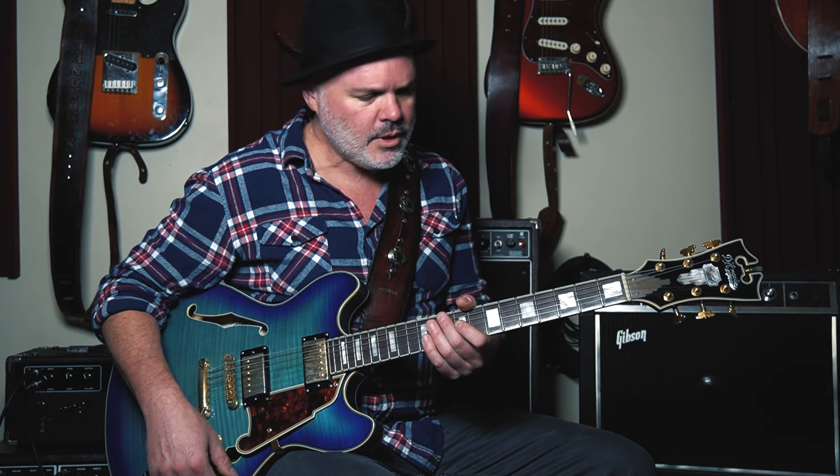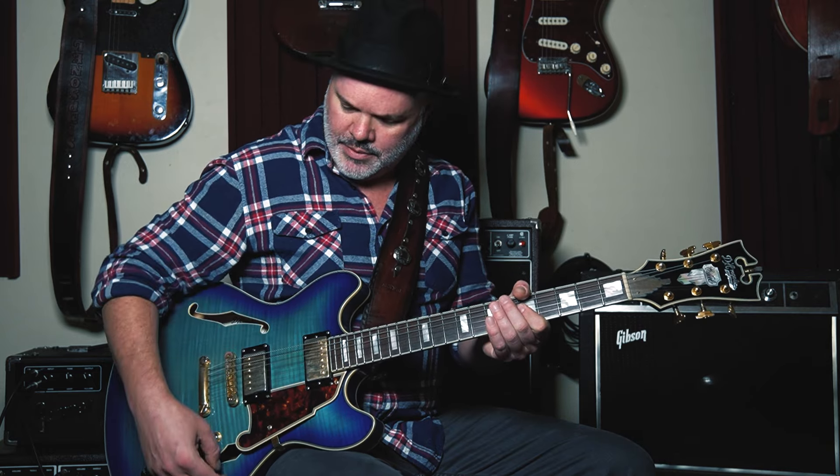Volume swells are when you get the volume and sustain of a note without the attack. I'm not using a pick, so I'll call it plucking. You pluck the string and then fade the volume in after, and you get that kind of effect. With delay on, you pick and then swell, and when you let go you get that nice tail from the reverb and delay.